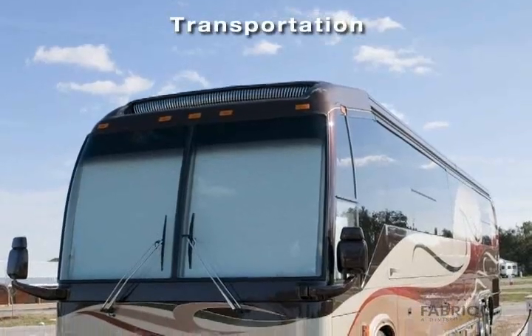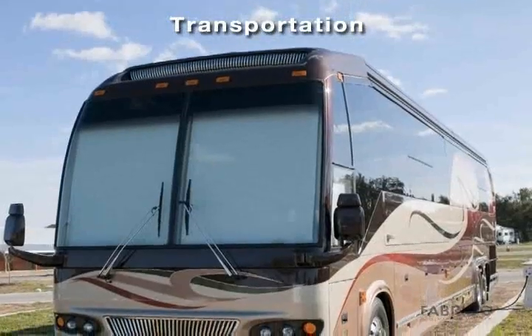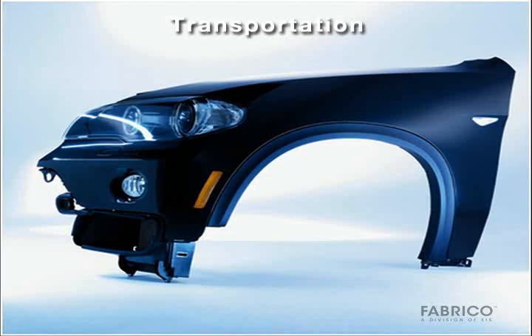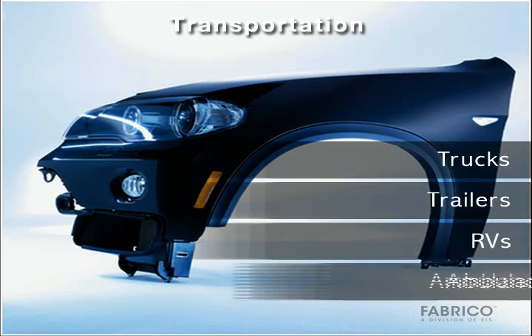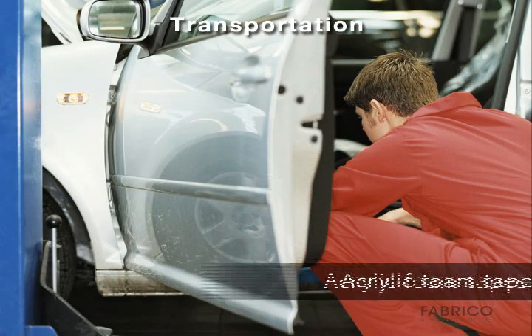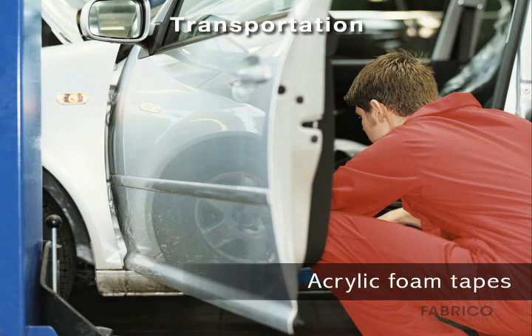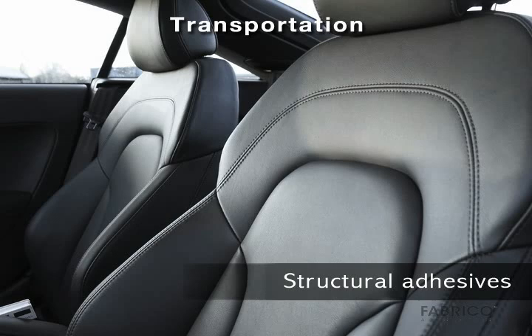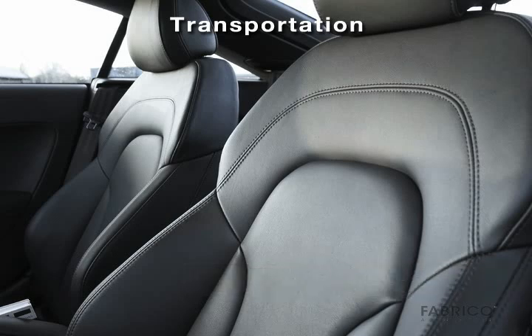Designers are finding a growing list of applications where the new adhesives can replace conventional fasteners. In transportation, exterior panels for trucks, trailers, RVs, and ambulances benefit from thin bonding acrylic foam tapes and structural adhesives and sealants, which provide strong, resilient bonds with good visual appeal for exterior and interior vehicle applications.